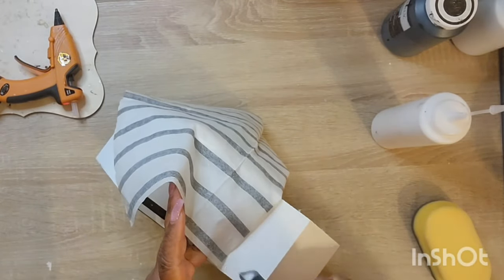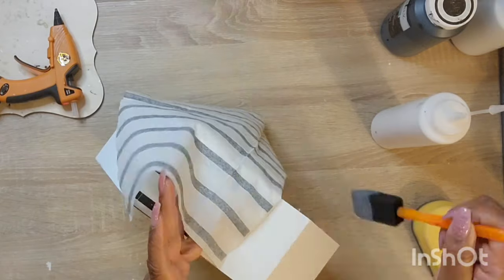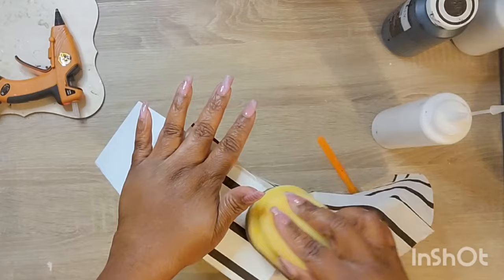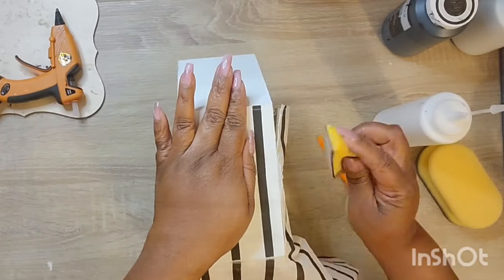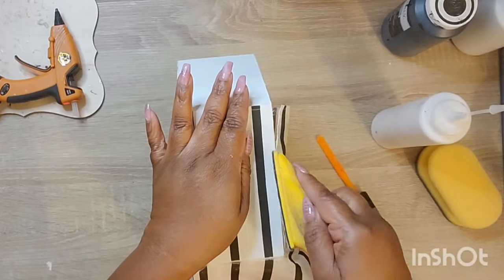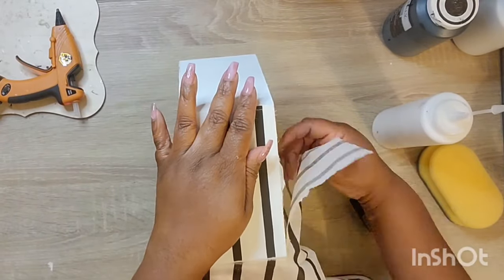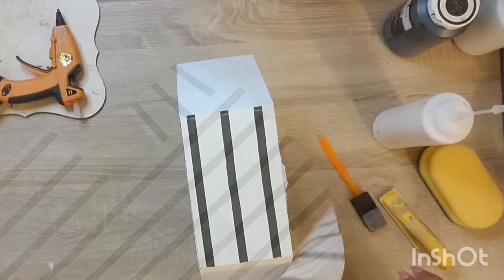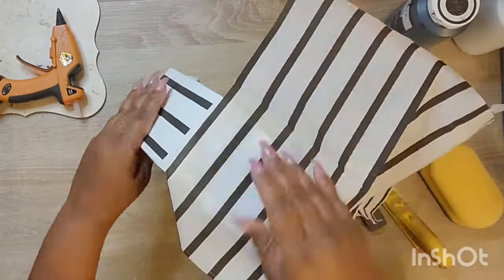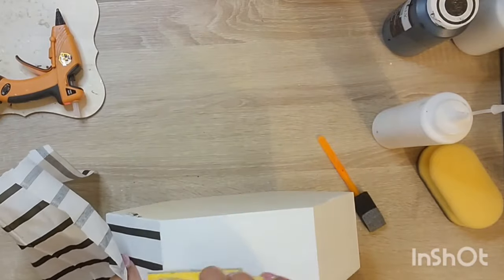Next I have this stripe napkin that I picked up — I think from Target. I'm just going to put that on the outside of the box and alternate the stripes. I thought that would be really cool, and I really did like the outcome of this.